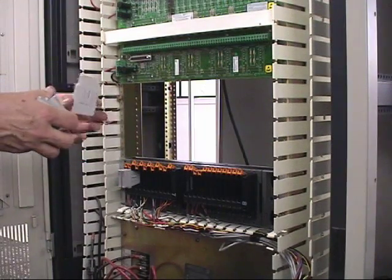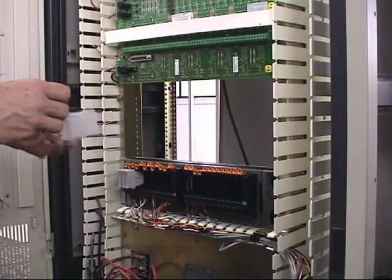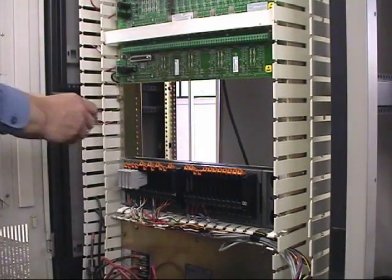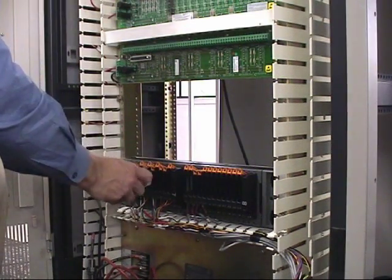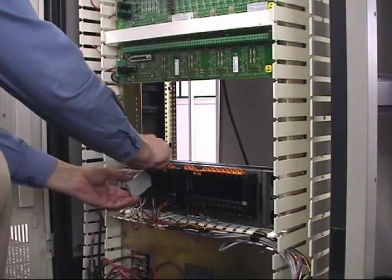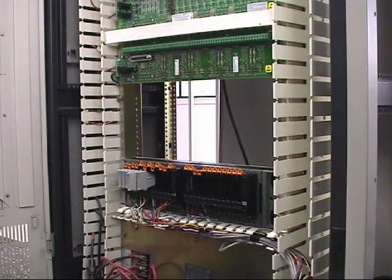Putting the charm in essentially energizes the I/O, and I'm just going to put several of them in here to get started. These charms are coated so that you cannot put them in upside down — they're going to go in one way. Apparently I have to key that one.